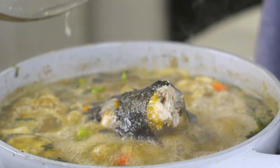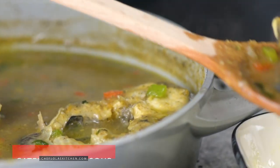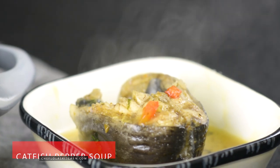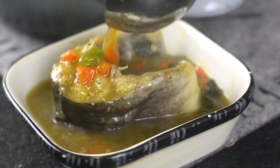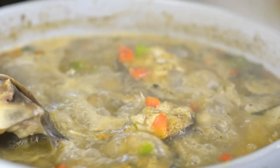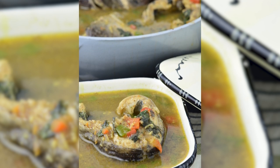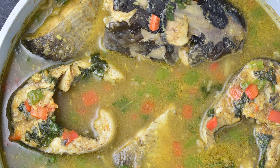Hello everyone, today we are going to be making a quick, easy but delicious catfish pepper soup. For those who don't know, catfish pepper soup is basically fresh catfish cooked in a mixture of onions, garlic, and ginger together with a very special condiment which we call the pepper soup spice. I'm going to show you how I put everything together.